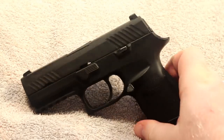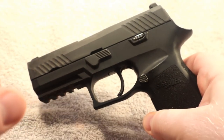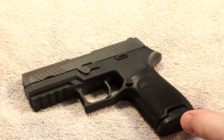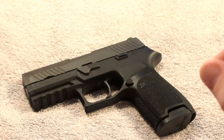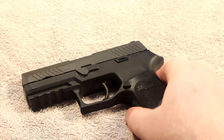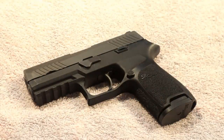The Sig P320 model I have here is one that was made after the voluntary upgrade program. Those early models did have the drop safe issue, which I've talked about in previous videos. What I want to focus on in this video is the current issue at hand — I want to get into detail about what would have to fail. I'm going to pause the video to take this down and we'll come back with the details in a few moments.